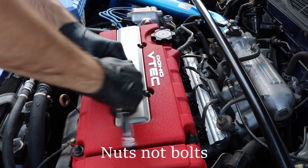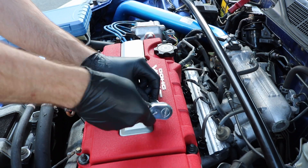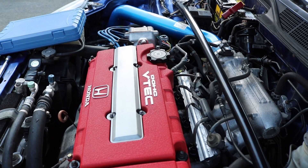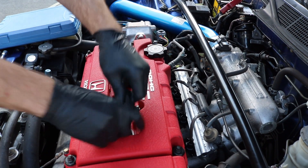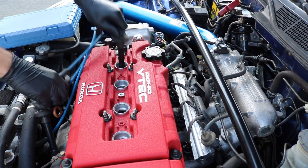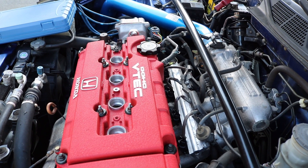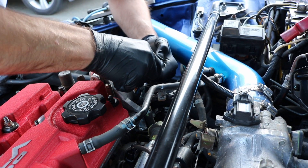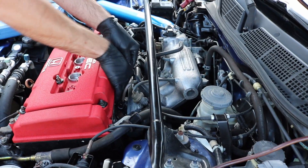Alright guys, let's get to it. First, what we're going to do is take our 10 millimeter and take these four bolts off here just to gain access to the spark plugs. Pop your spark plug wires off. Now we're going to disconnect the distributor.